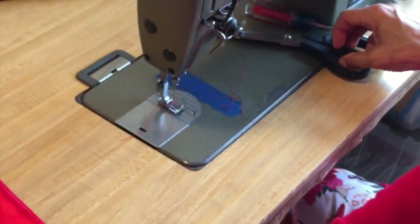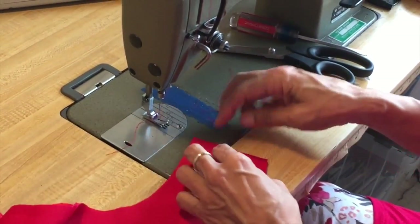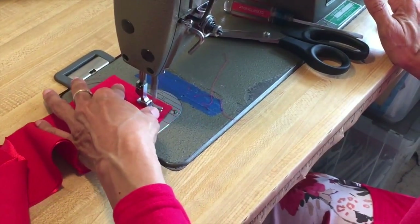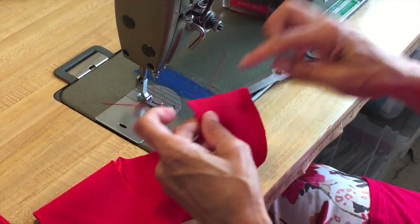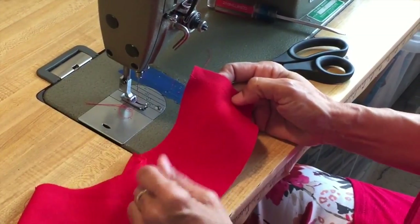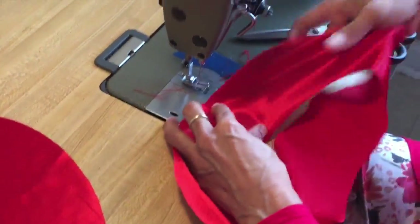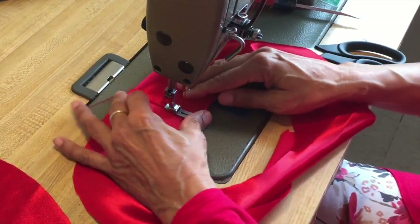Cut all those threads off. You're going to make that back seam in the little crown part. Now at this point, depending on the fabric or who you're making it for, you can serge or finish the edge however you want. I serged that back seam allowance and then you press it to one side. I'm just going to top stitch or edge stitch it to hold it in place. Either way is fine.